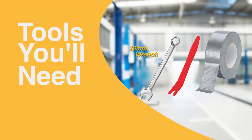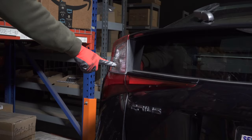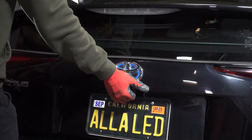You will need a puller tool, a 10-millimeter wrench, and some tape. The rear turn signal lights are located in the rear light assembly.